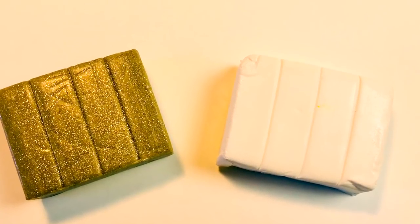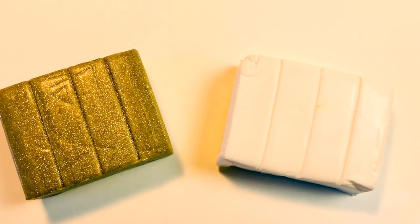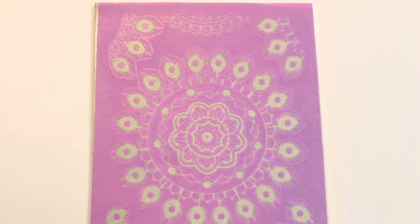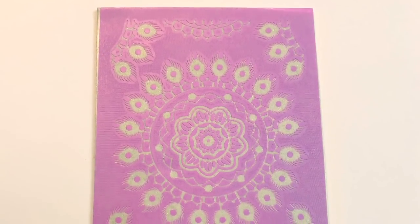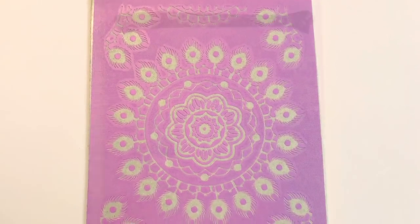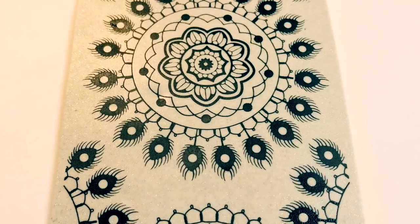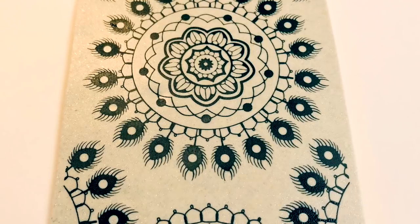For the second bracelet I mixed two colors — Sculpey Primo Yellow Gold Glitter and Souffle Igloo — and made a kind of sparkly off-white sheet that I silk screened with my other Sculpey silk screen. These all come in one box with a big assortment. I'm using this one with some black paint, which doesn't come in the kit but it's very inexpensive acrylic black paint.